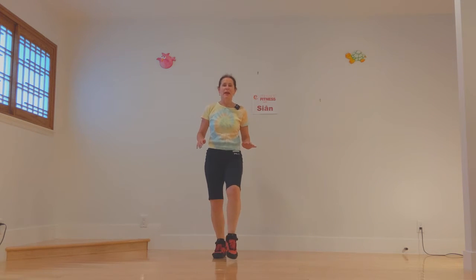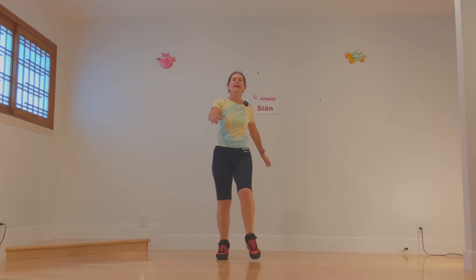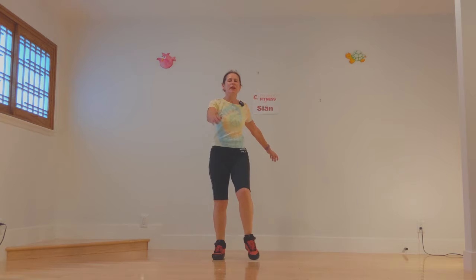Now let's take step tap, step tap. Whichever foot is tapping in front, I want you to put the opposite hand in front. That's called opposition. Let that swing.